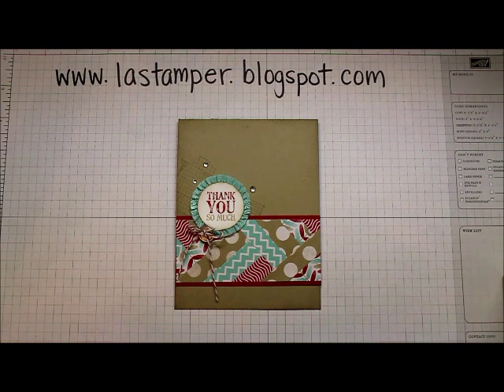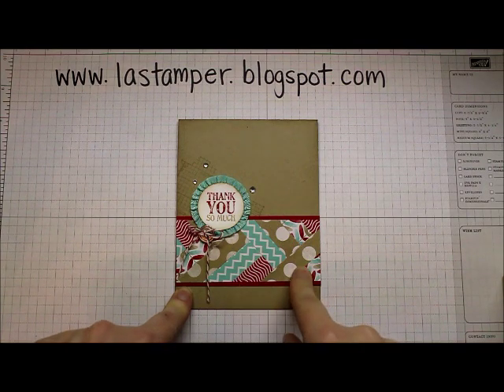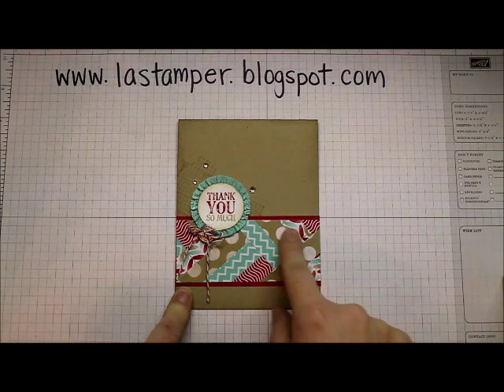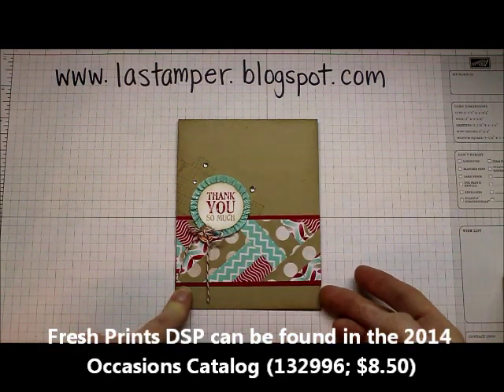Hey Stampers, today I'm going to show you how to do the herringbone technique which you can see on this thank you card that I made right along here. The herringbone technique is a great technique to use up scraps of your designer paper. You just want to cut it into strips and for this particular card I used half inch strips of the Fresh Prince designer paper.